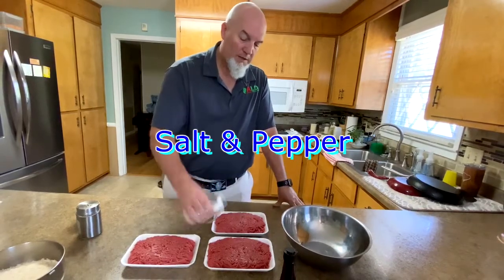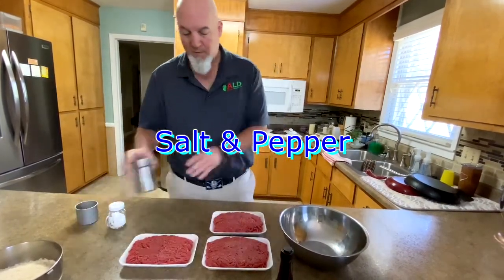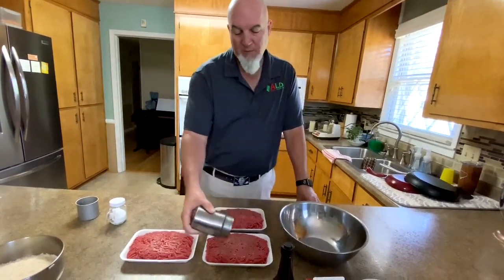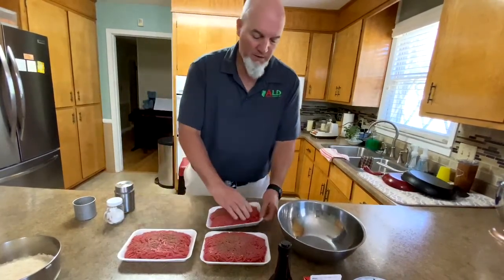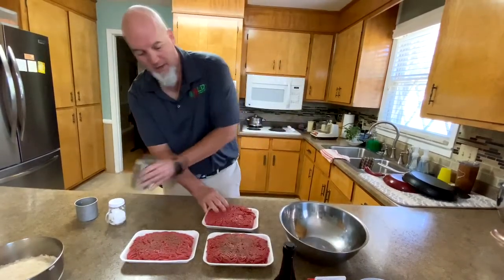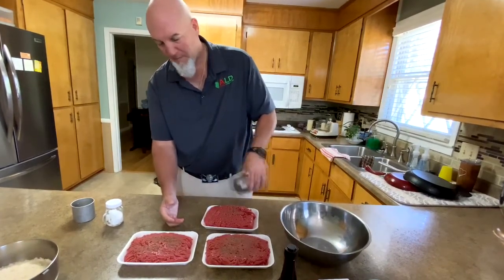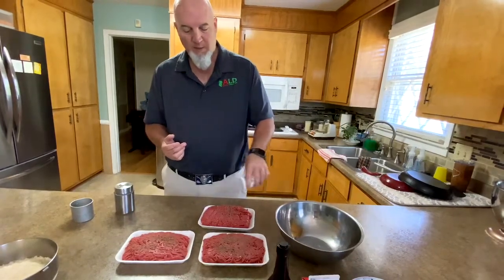Just a little bit of salt, kind of to your taste. I like a lot of pepper so it's kind of hard for me to lay back on it. Also we're going to flip that over and do the other side. We'll be right back with you.